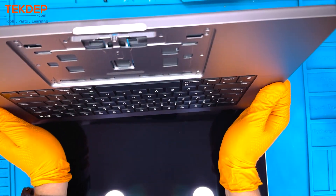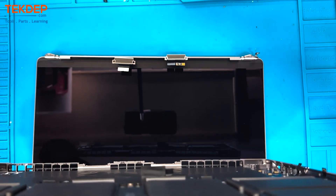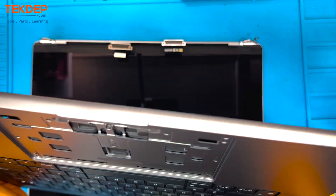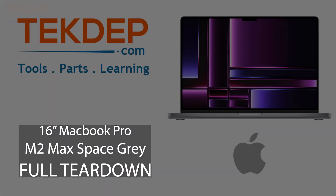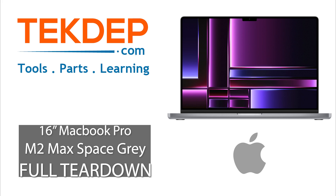After that, the whole unit is now torn down — except for the logic board, which we'll get back to in another video. This has been Tech Depth Teardown. If you enjoy the content, please like, comment, and subscribe. For parts or mail-in repairs, head over to techdep.com — one click, get it quick to your door. We ship internationally, and I will see you guys next time.